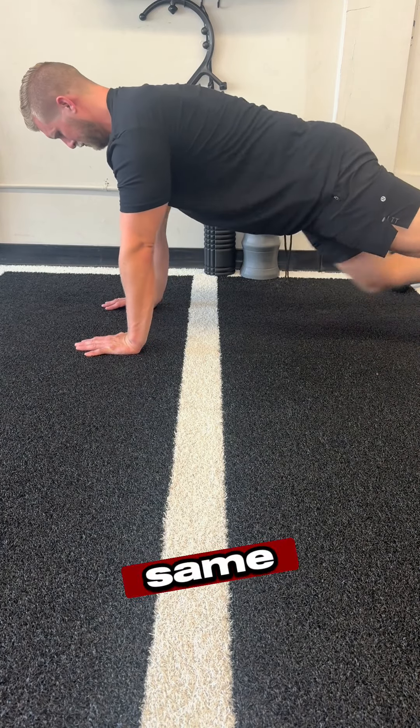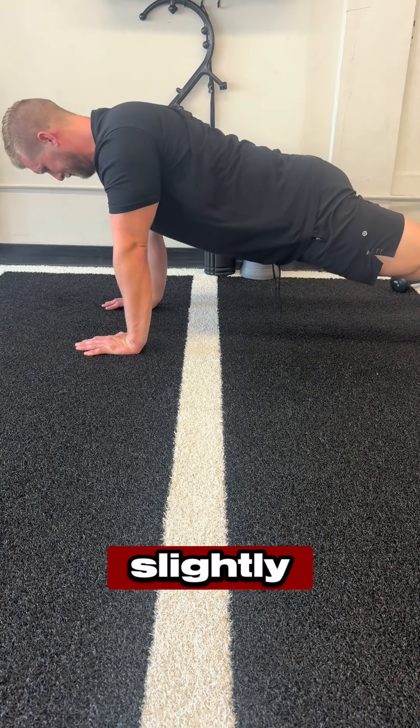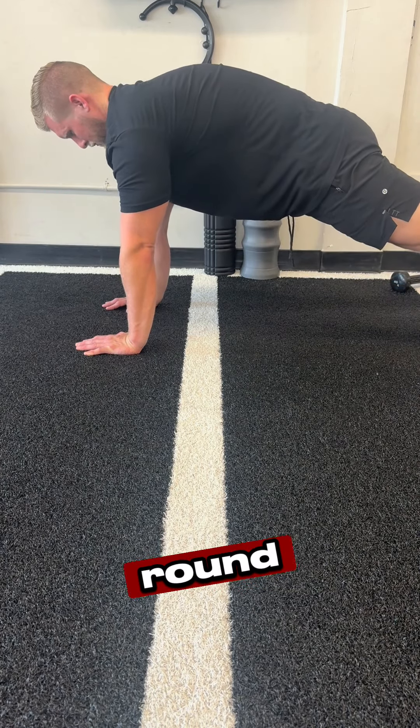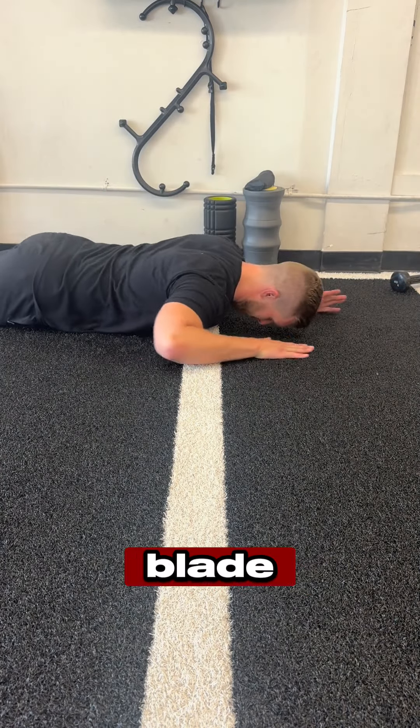From there, on our hands and knees, same thing. We want our hands slightly towards our face, pinched together, push the ground away as you round right through that shoulder blade area.